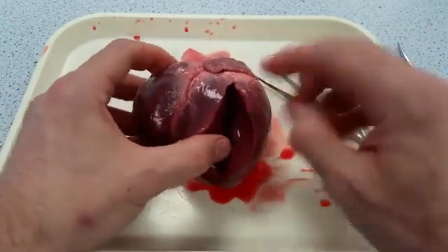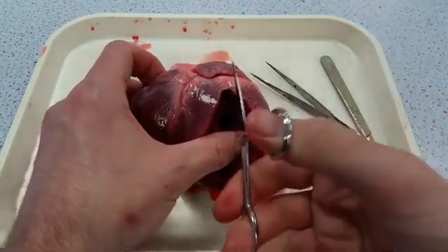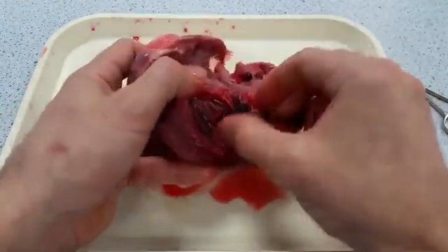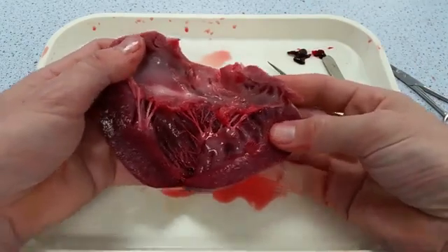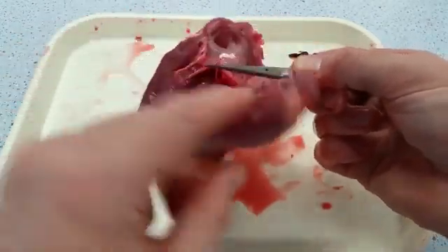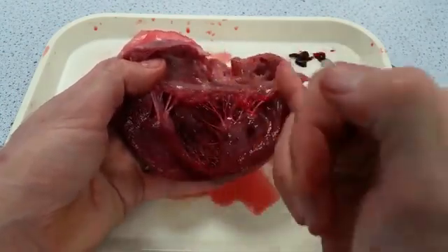The next stage of the dissection is to keep the cut going all the way through the left ventricle and open up the bicuspid valve, best done with scissors. Keep that cut going all the way through the atrium — you may get some blood clots, which is perfectly normal. Now the bicuspid valve is opened up. You can see the valve tendons here — they are incredibly strong, you can lift the whole weight of the heart with just one of them. And you can see the valve cusps, which are very thin, delicate tissue — that whole structure is the opened-up bicuspid valve.